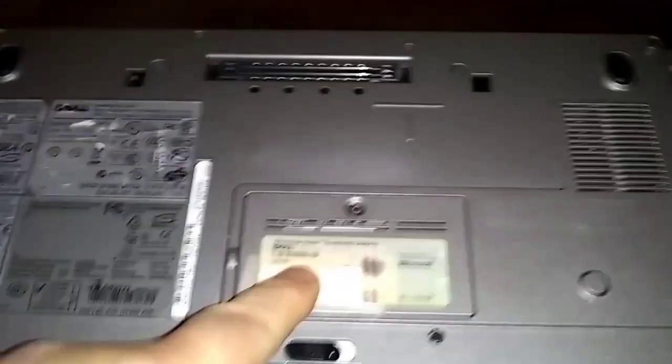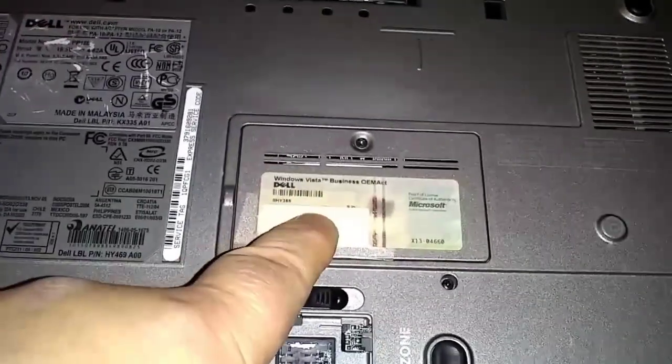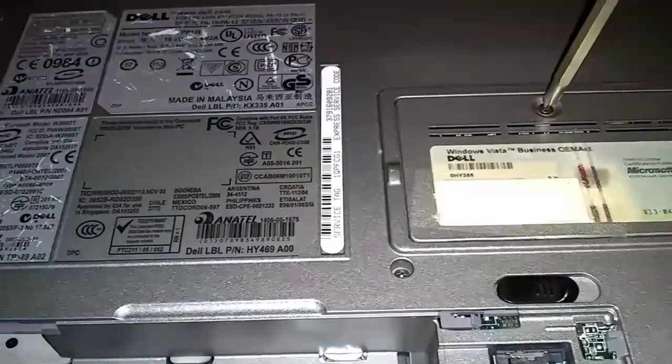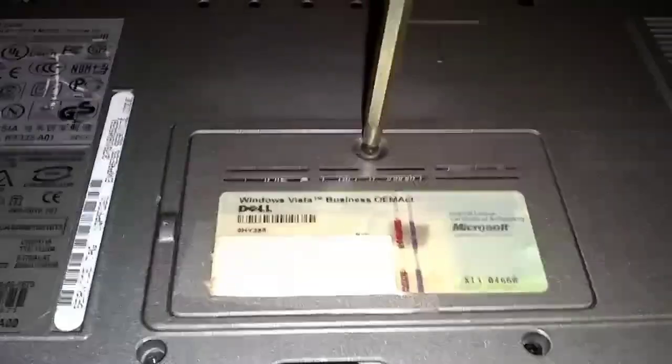The RAM is located underneath here. One of the RAMs is located here; the other one's under the keyboard, but I already know this slot's empty, so that's where we're going. Just one screw here — it's going to stay in. The screw stays in when you loosen it; it'll stay in the panel.